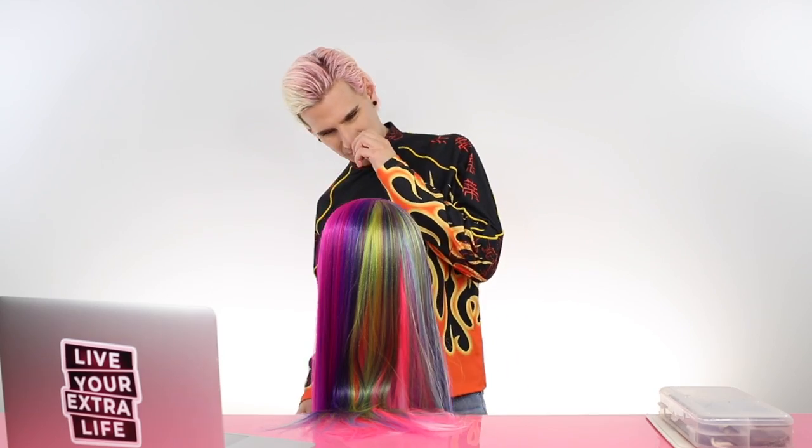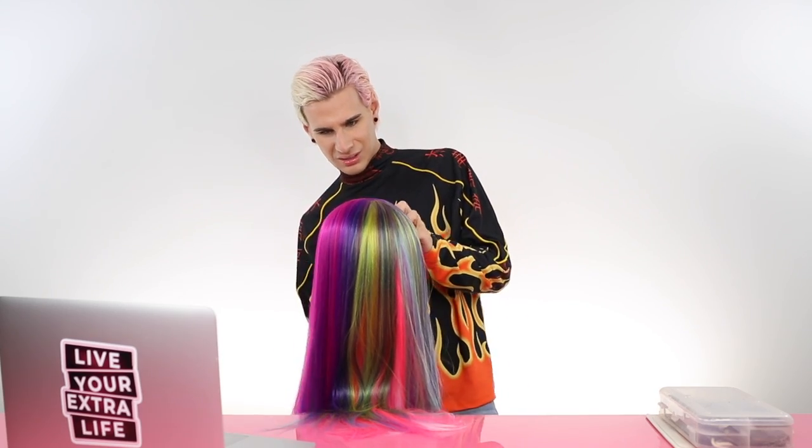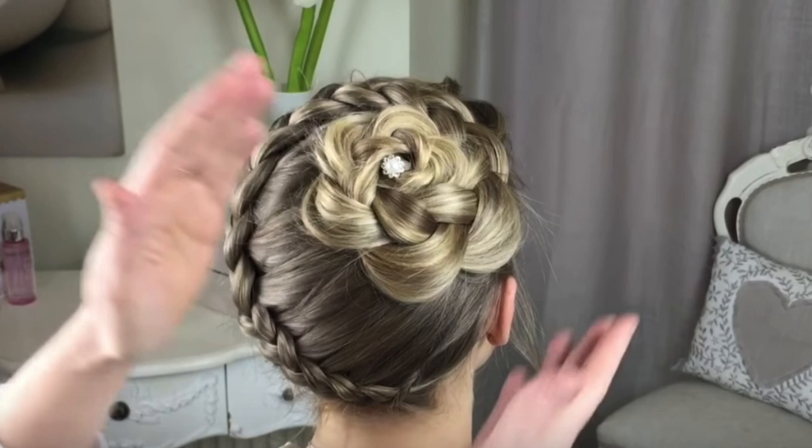I'm just not gonna name her today because she's just like scary. Alright you guys, so our first tutorial that I'm gonna be following is called The Climbing Flower Braid by Sweethearts Hair, and this is what it looks like. It's pretty intense, pretty crazy, and we're gonna try and do it. So if you're ready, then I am also ready. Okay, let's watch it.